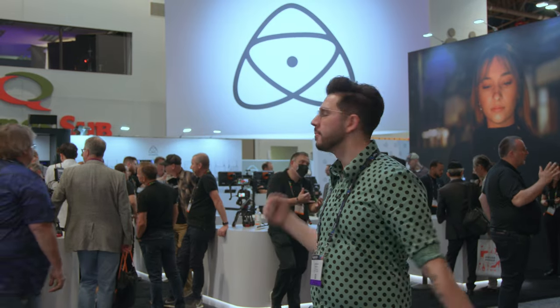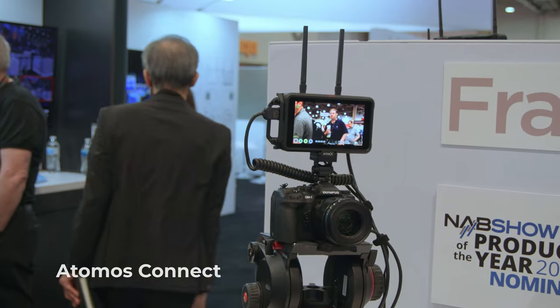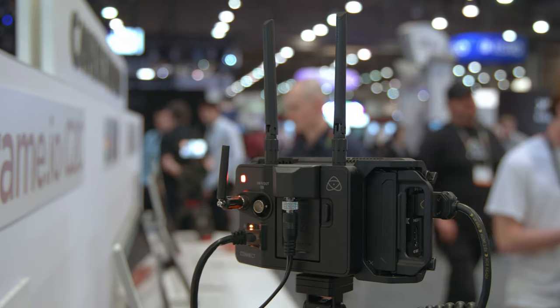Hey everyone, Doug here at NAB 2022. I can't believe it — I'm thrilled to be back here, and behind me my first stop for the day is the Atomos booth. And they've got, as always, so many cool toys. But the new thing they've got this year is the Atomos Connect, and it connects right to the back of the Ninja 5 or Ninja 5 Plus to give direct uploads to Frame.io.